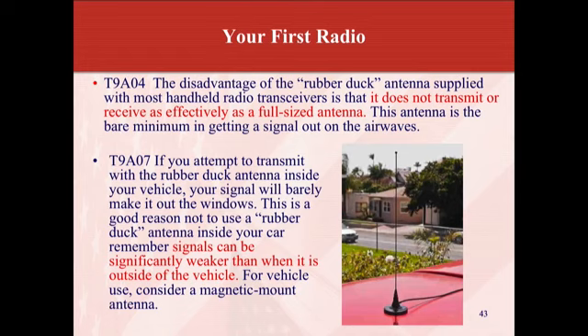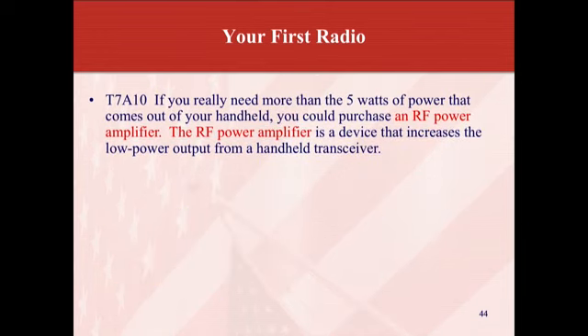Your vehicle is a lot of metal — it's pretty much a Faraday cage. If you really need more than the 5 watts of power that comes out of your handheld, you could purchase an RF power amplifier. The RF power amplifier is a device that increases the low power output from a handheld transceiver.